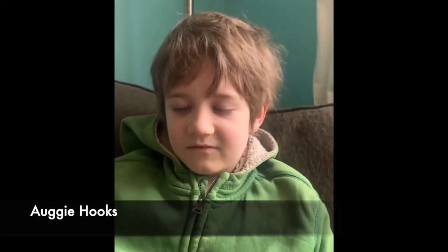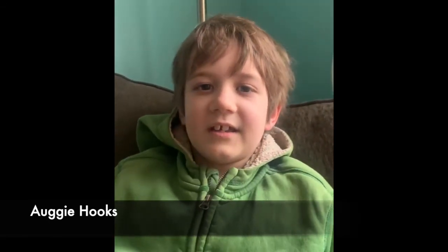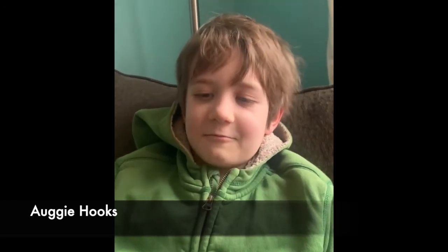I got baptized in September. And when you get baptized, you make a promise to God. When I got baptized, I felt happy. There wasn't a lot of people because of COVID-19, so there was only my grandmommy, Papa, and my family. And we wore white. I felt happy when I got baptized.